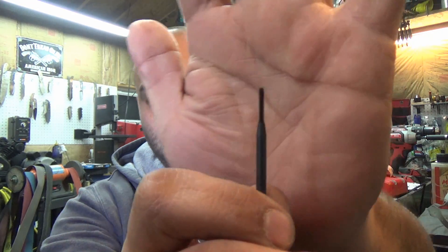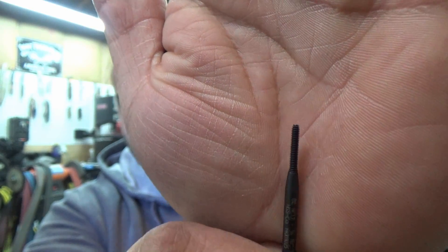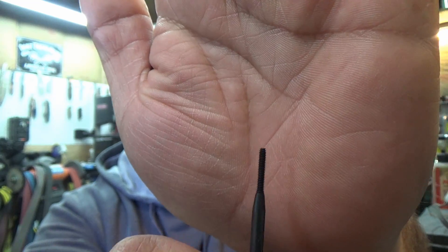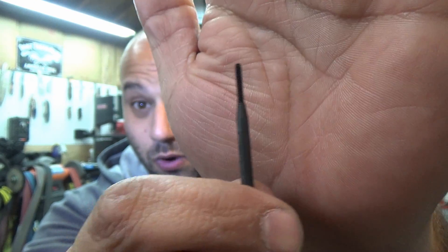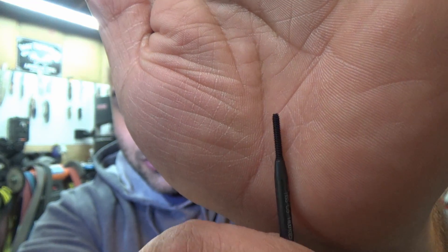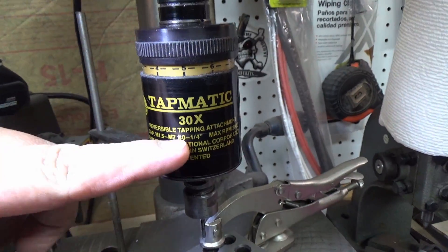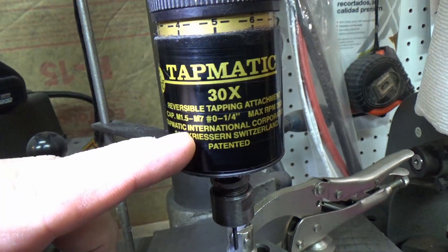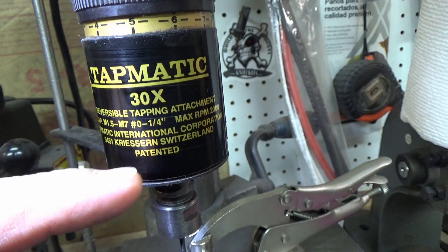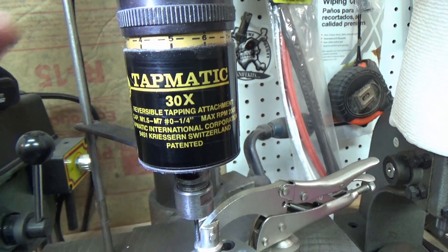That 2-56 thread form tap I was talking about looks like a screw — no flutes. I got this one on Amazon for about $20 to $25 for one of these tiny little taps. I have the Tapmatic 30X, and its capacity is M1.5 or number zero to a quarter inch — so the smallest tap you can think of up to a quarter inch.